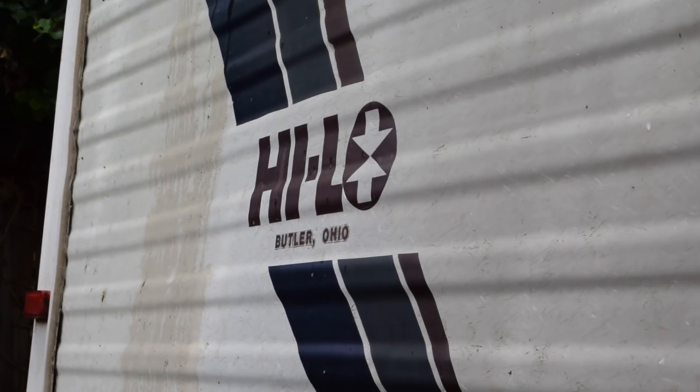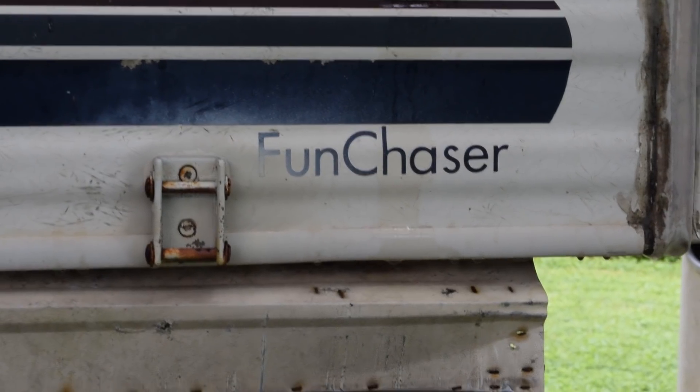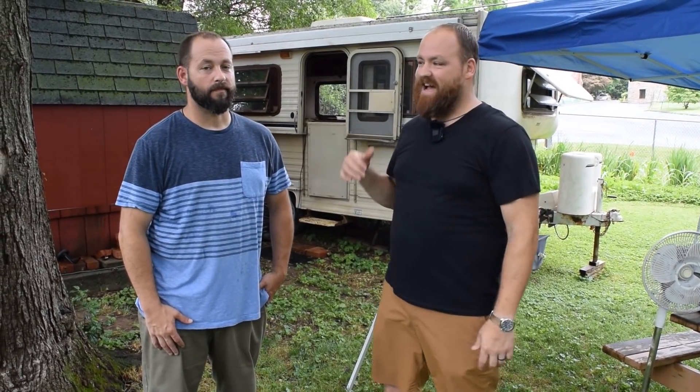Hey guys, welcome back to the Art of Craftsmanship. My name is Dustin and today we are not in the shop — we're down visiting with my brother Derek and we're going to help him do some rehab and restoration and demo this little Hilo trailer behind us. He's going to be converting it into a mobile man cave tiny house type thing. You can follow along with his build on his channel, which we'll link in the description below. But for now, let's head inside and check it out.